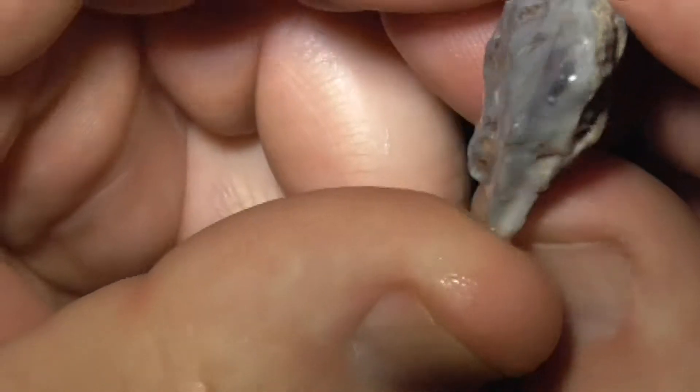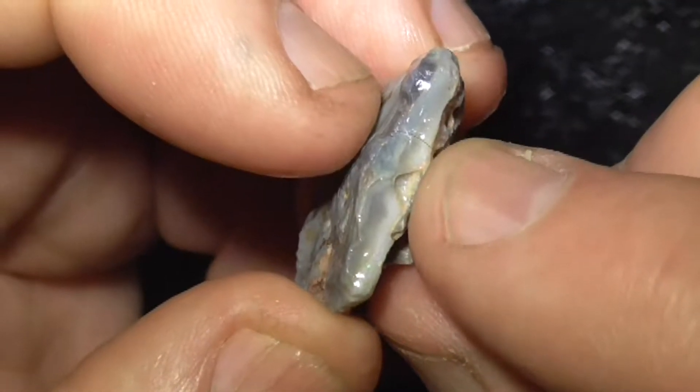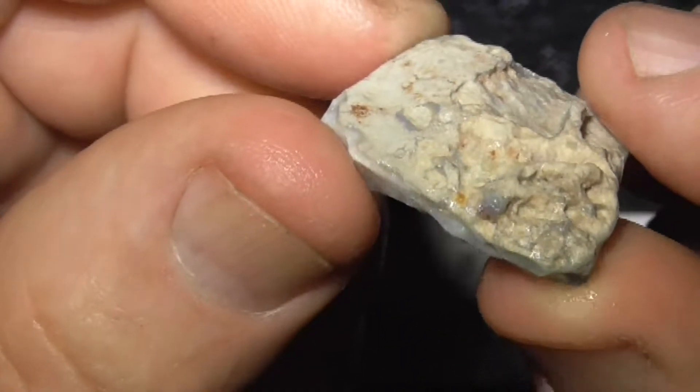Showing a bit there. There's still a little bit of color showing in a couple of spots here, but it's not as pronounced. Nice black base. This side is probably going to be the top.